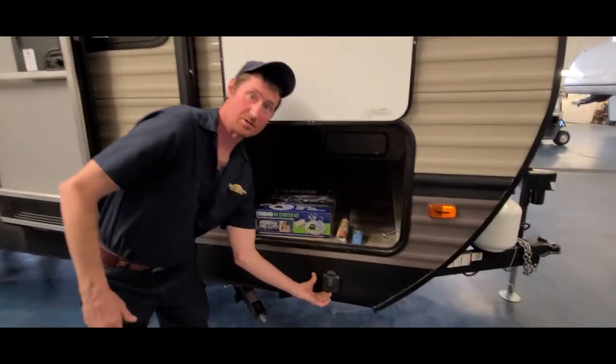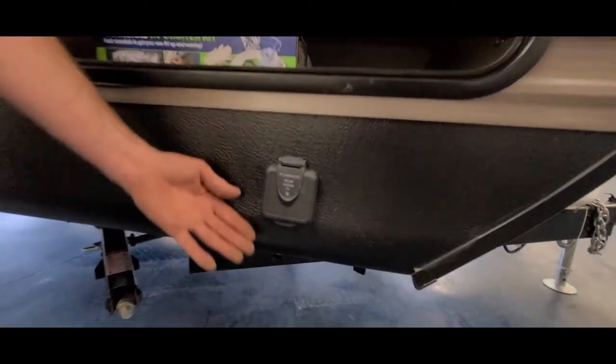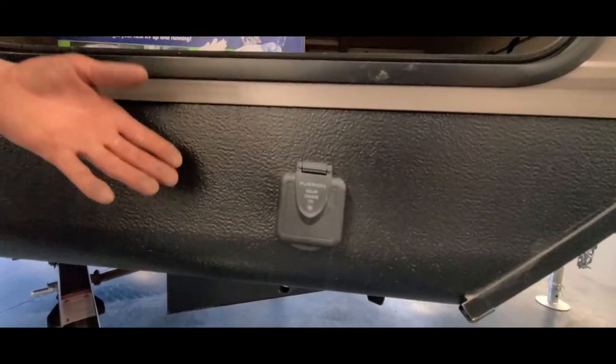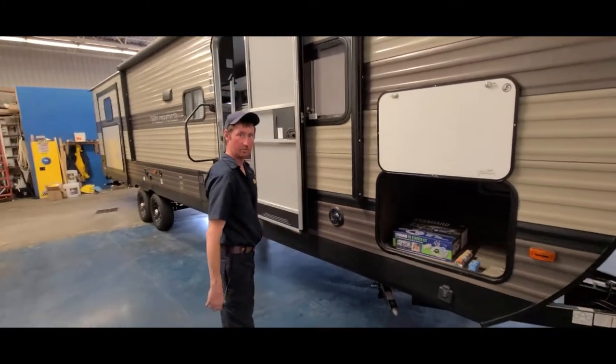Most of these trailers are solar power ready. If you decide that you want to put a solar panel on, it will also be charging your battery as well.